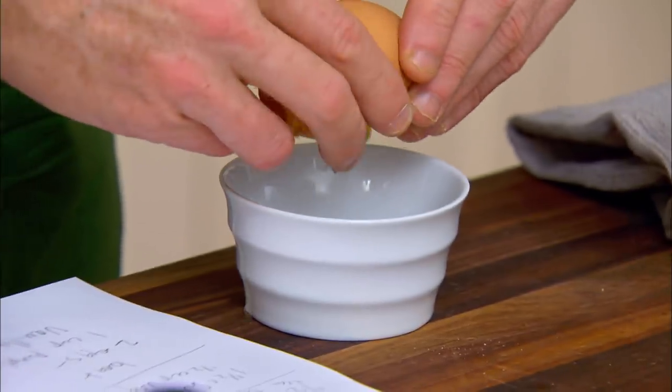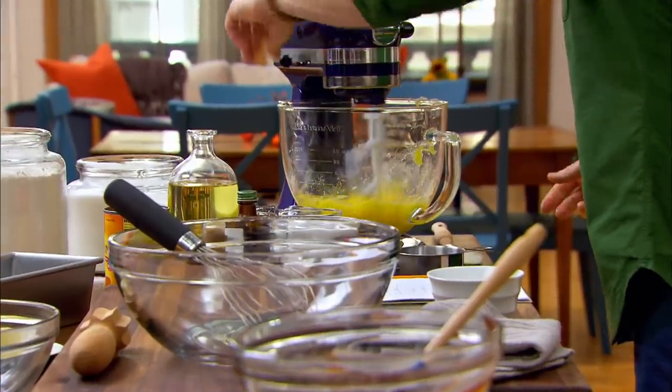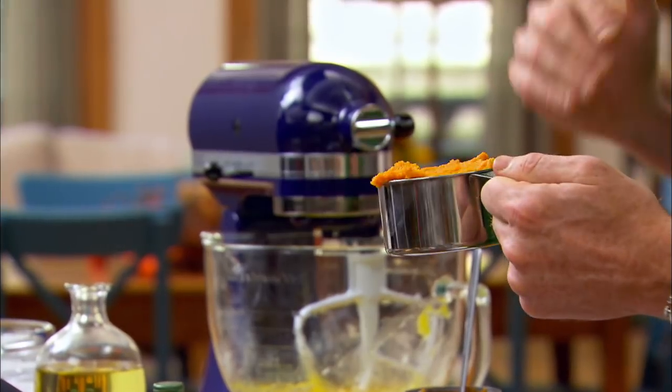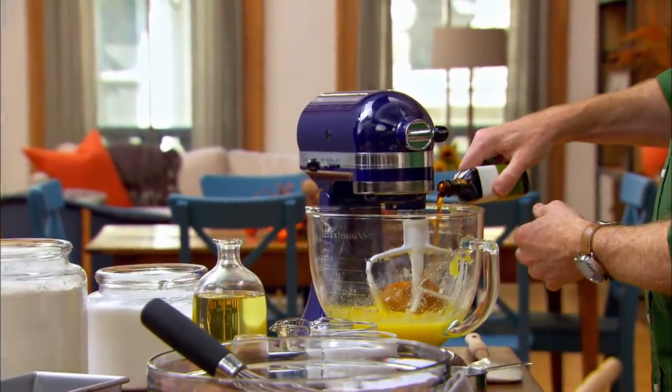I'm going to add two eggs here, one egg at a time. Then we're going to add one cup of canned pumpkin. The canned pumpkin is the way to go — it's always consistent. We have some vanilla, and we're just going to whip this just until it's incorporated.